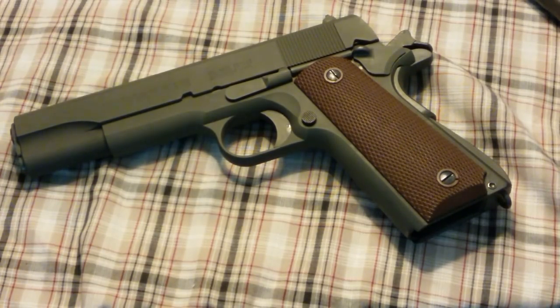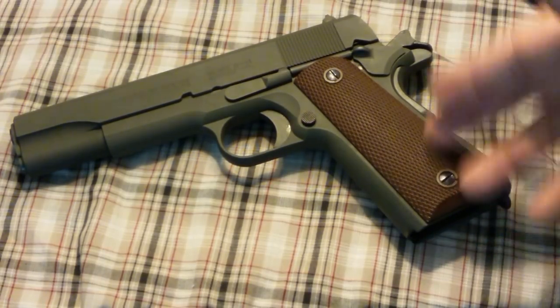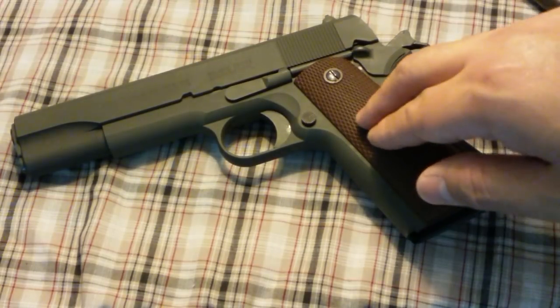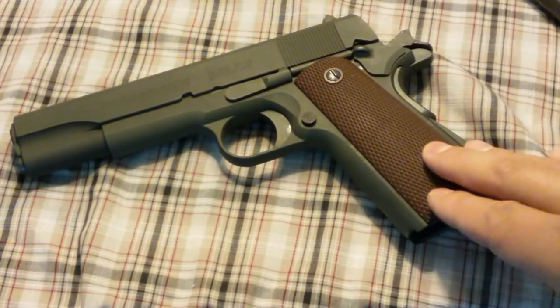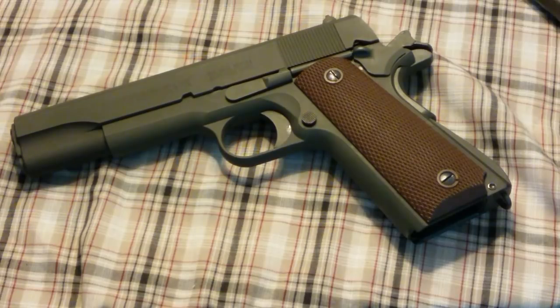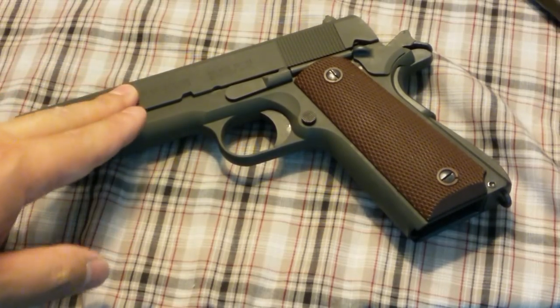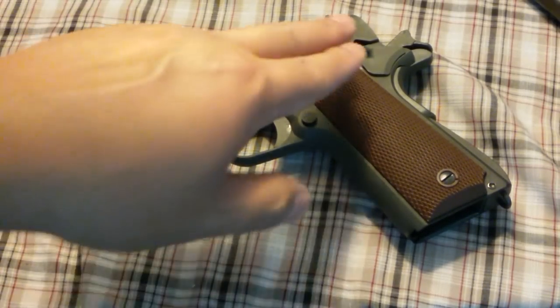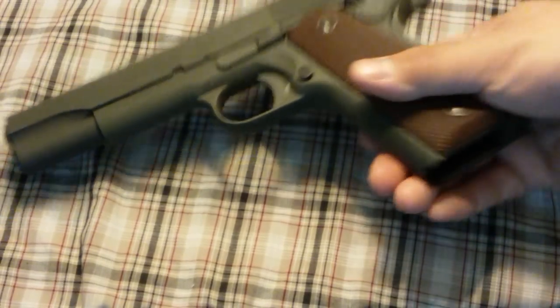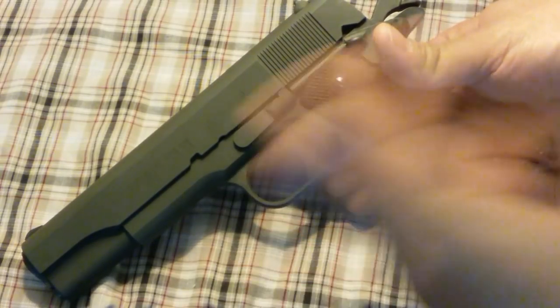If you keep up with the channel or just happened to stumble across this video, there are a couple of things I've done and videos I've already made on this gun. When I first got it, it was all parkerized flat black — I was not happy with that, especially since the early ones Inland had made were the correct color, very similar to what you see here. I actually spray painted this thing myself. Check out my other videos for that process — it's fairly simple. Spray paint your gun.